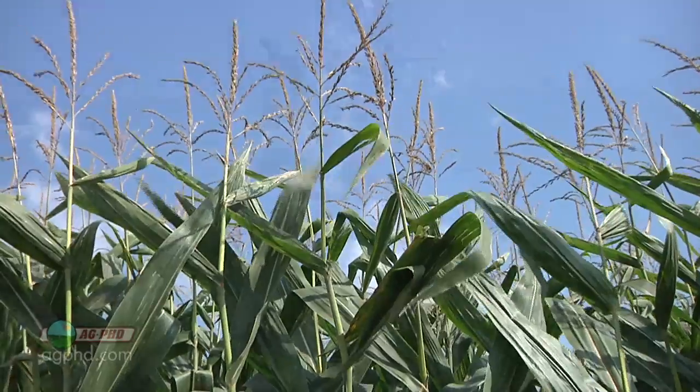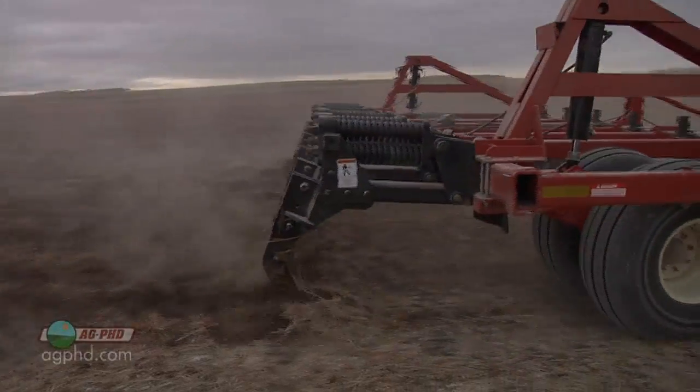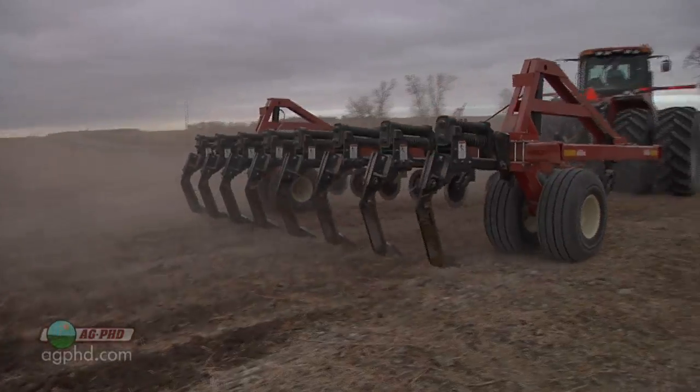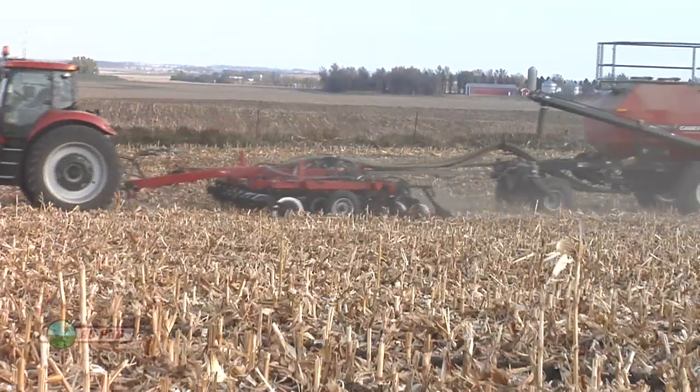Let's talk about compaction. If you've got compaction, we're big believers in zone building — going 20 inches down with a straight shank narrow point. Also on our farm we do some strip till, and when we do that we're going down 10 inches with a shank, busting up any compaction all the way down to 10 inches.